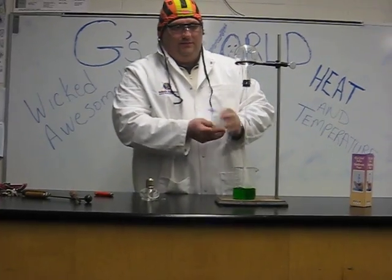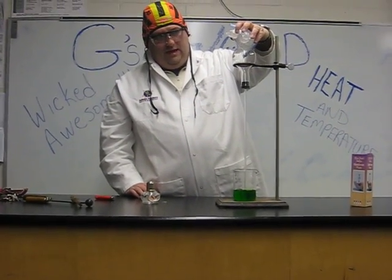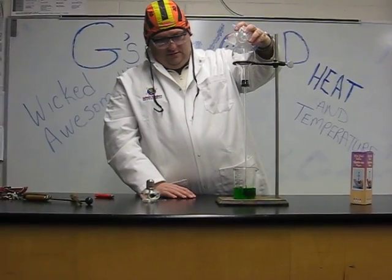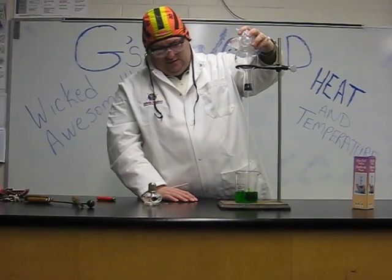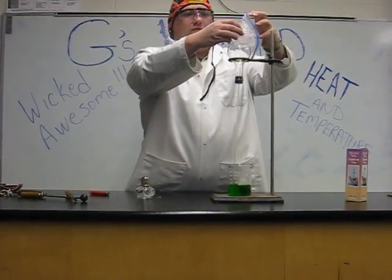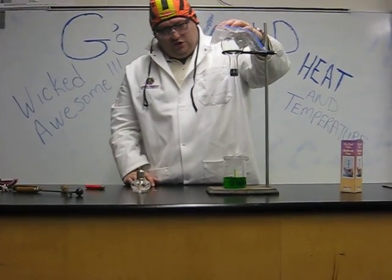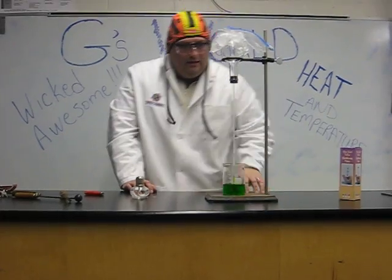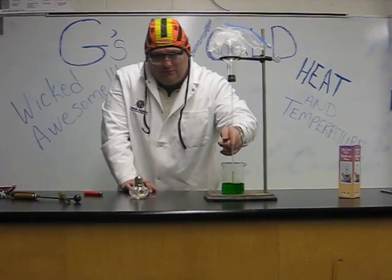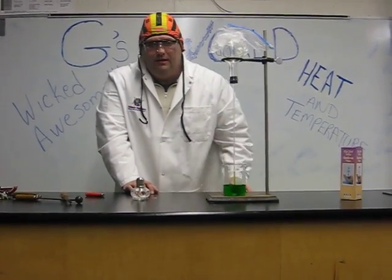We take our ice, we lay it on top, and what we'll see happen now is our liquid will be drawn back up through. We can see down there the liquid's starting to move up. We'll wrap some more ice around. What's happening now is as it cools, the air is losing energy. As it loses energy, it slows down, and the air comes back up, and we can see our green liquid being pulled back up.